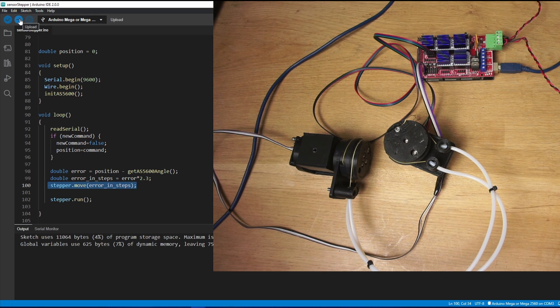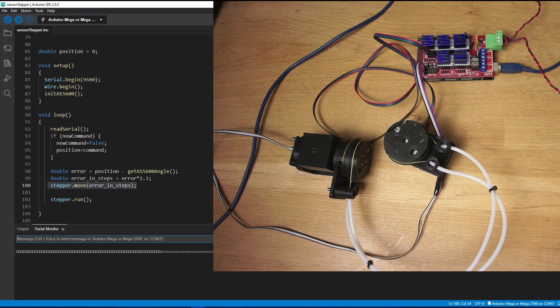Let's run it and see what happens. If on the serial monitor I tell it to move to 45 degrees, you can see it moves straight to 45 degrees. If I go to minus 80 it'll move there as fast as it can.